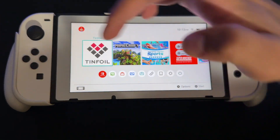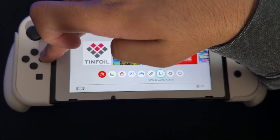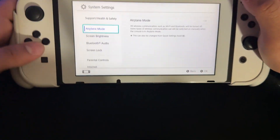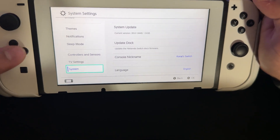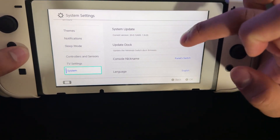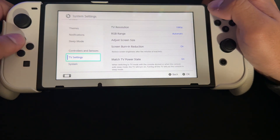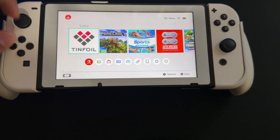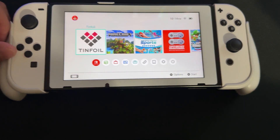Everything is working. We can see new menu items like News, Game Share, Controllers, and Virtual Game Cards. Going into System Settings and then System confirms we're on Atmosphere 1.9.0 and current firmware version 20.0.1. I'll also be making a video on how to repair Tinfoil if it doesn't work. Thanks for watching — I hope this helped. Goodbye!